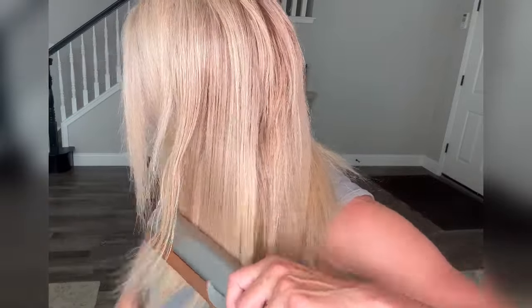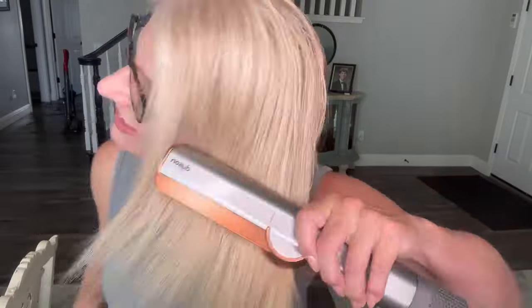I was deciding whether to order this or the Air Wrap, and the reason I ordered this is because I really just want my hair to be straight as fast as I can get it. I don't normally curl my hair because I have really thick, wiry, coarse, frizzy hair. This also has 1600 watts whereas the Air Wrap has 1300 watts, so I was looking for something with the most power to dry and straighten my hair the fastest.